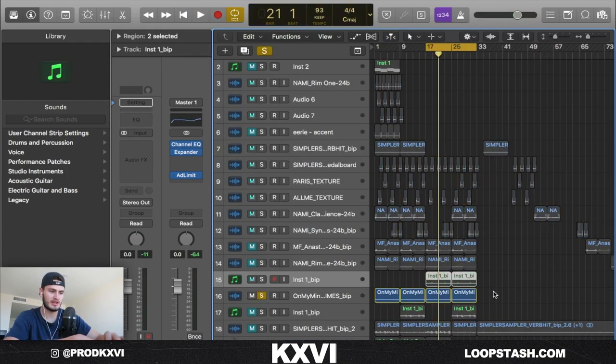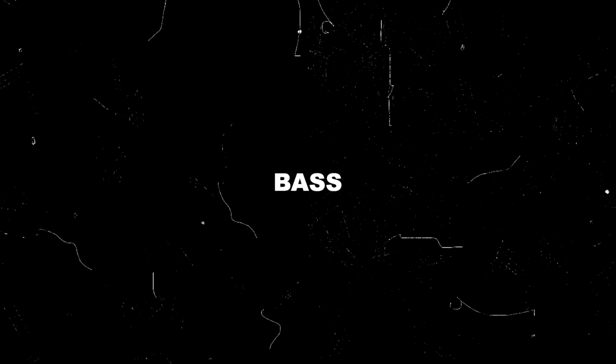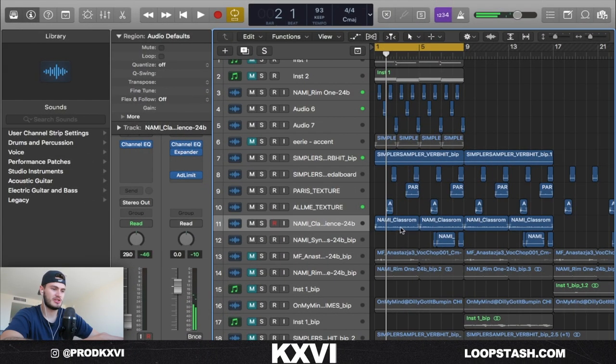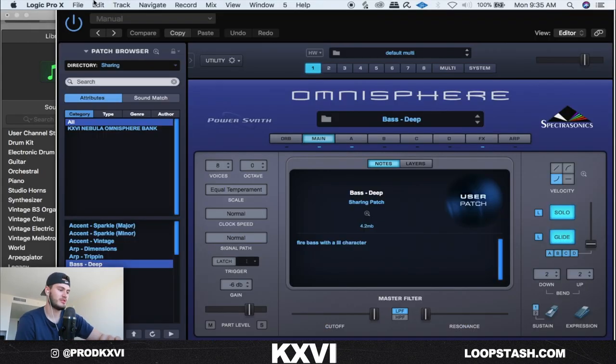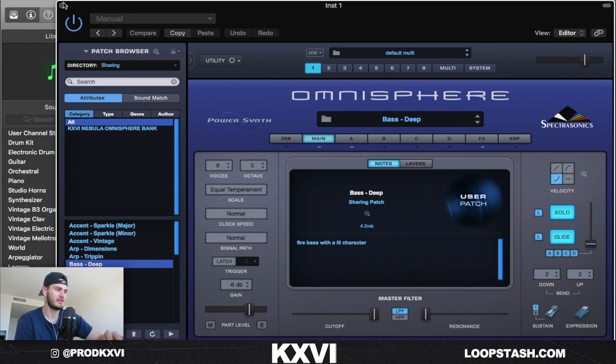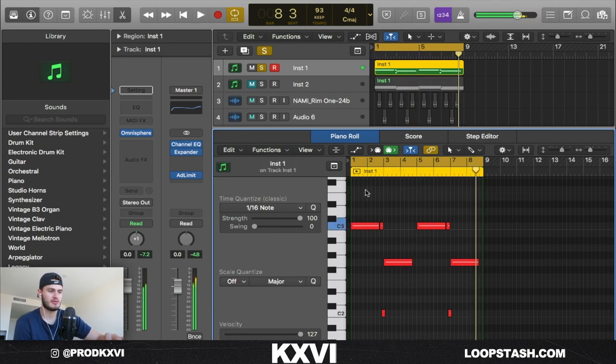I also added these chimes. Gotta add chimes for like a vintage Drake kind of melody. You can find good chimes on Splice — I mean, anywhere really. At this point it's pretty much just sounding like a bunch of textures, not really full yet, so I had to add a bass. This is from my Omnisphere bank — it's the bass deep preset. Super simple, just following the roots of the chords.